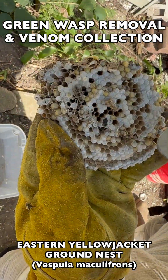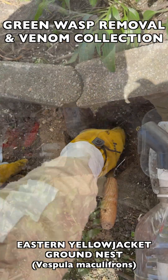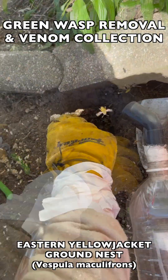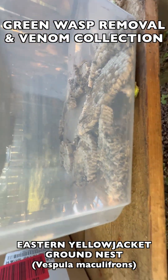Once we had most of the adult wasps collected that were coming out to attack, we then started to dig up the brood comb. As you can see here, it was a very active comb with a lot of pupae in it that we could take back to our vespierre and incubate, and that way when they hatch out later as adult wasps, they could be collected for venom immunotherapy at that time.